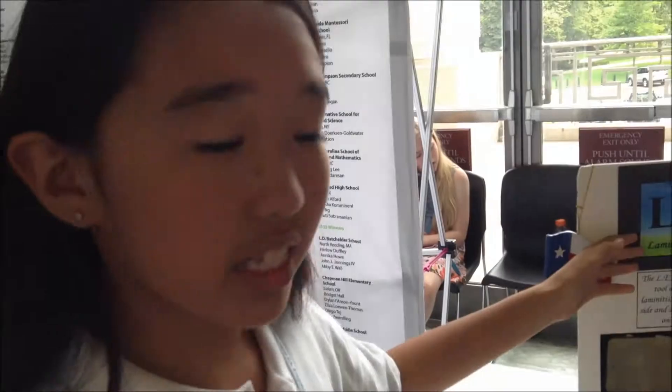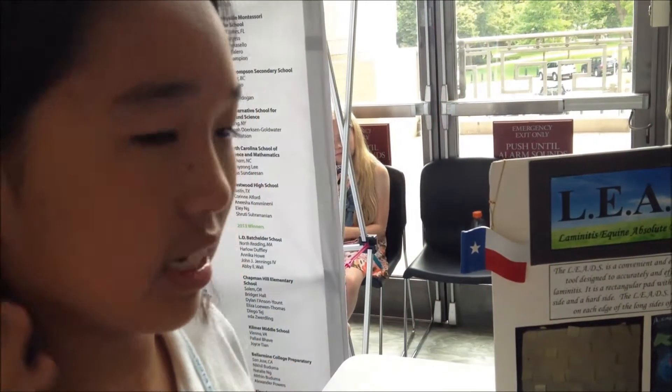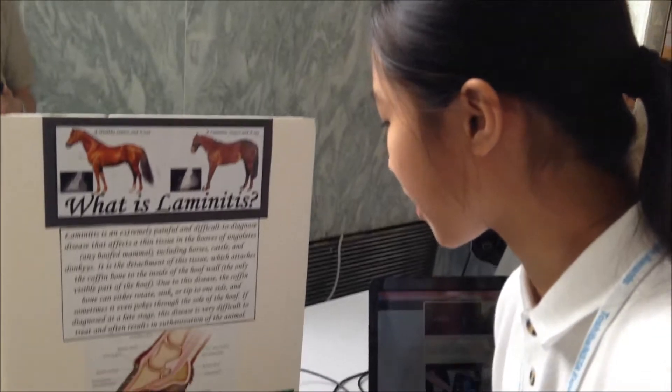LEAD stands for Laminitis Applying Absolute Diagnostic System. It diagnoses laminitis, which is a disease in the hooves of horses.